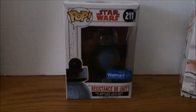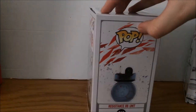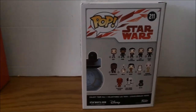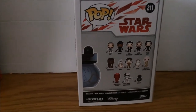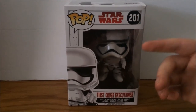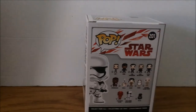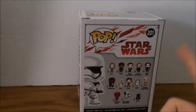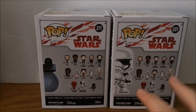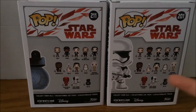Next up I got the Star Wars: The Last Jedi Resistance BB unit — Walmart exclusive, Funko Pop number 211. This one is literally awesome, I love it. I'm still trying to find the chase Porg, so if you guys have any ideas on where to find it, let me know. I also got the Star Wars: The Last Jedi First Order Executioner Stormtrooper Funko Pop number 201. These things are literally the best.